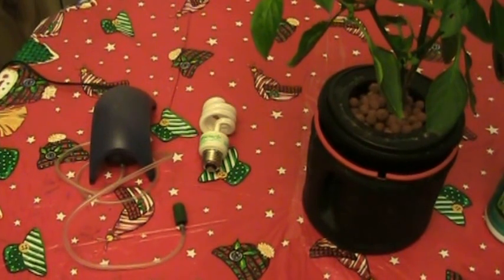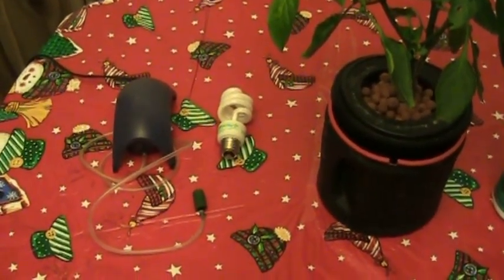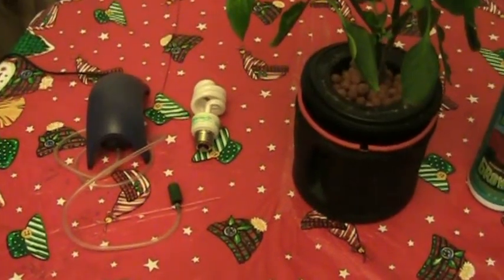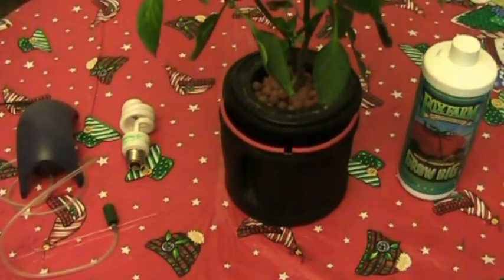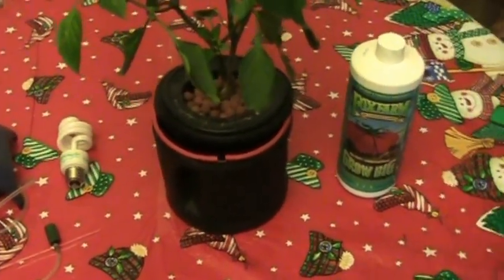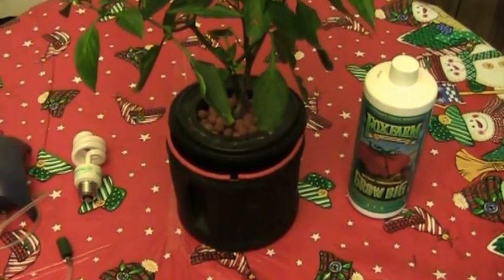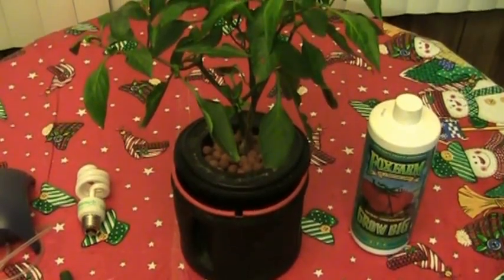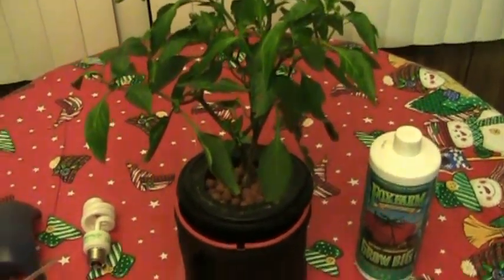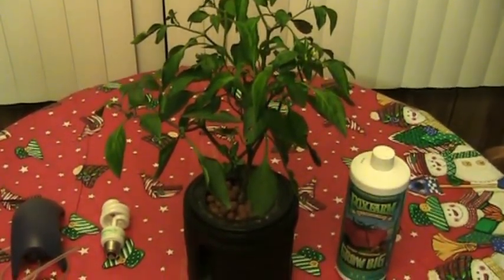Let's do a little cost estimate. I think I paid about $15 for the pump, and you can pick up these light bulbs for about $4 a piece. Coffee can is free, and the net cup was like $1 to $1.25. Nutrient about $20. I bought a big bag of hydroton — I think it's like $10 for a 5 pound bag. So if you guys have any comments or suggestions, just drop a line down below and have a good one.